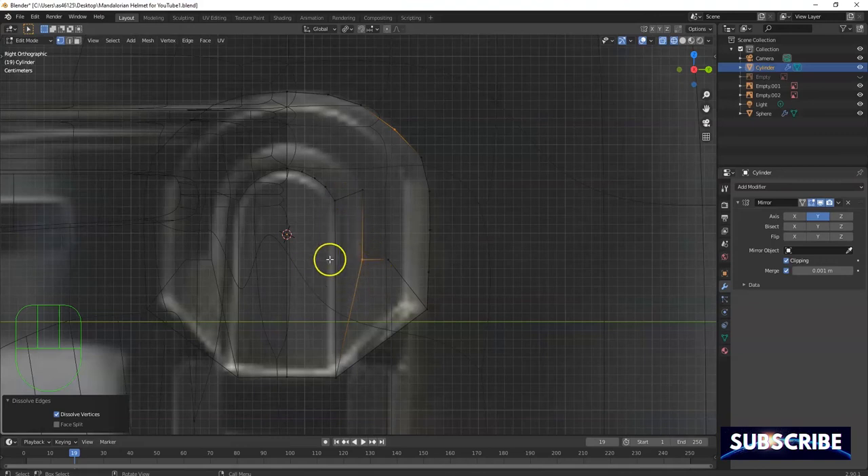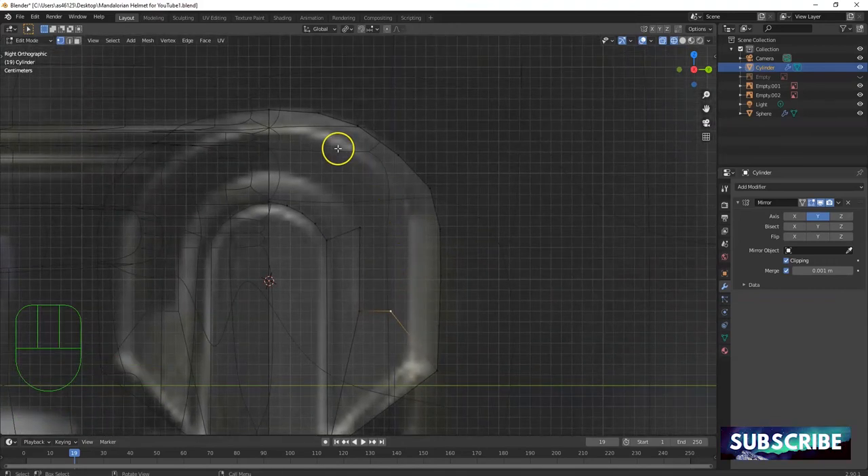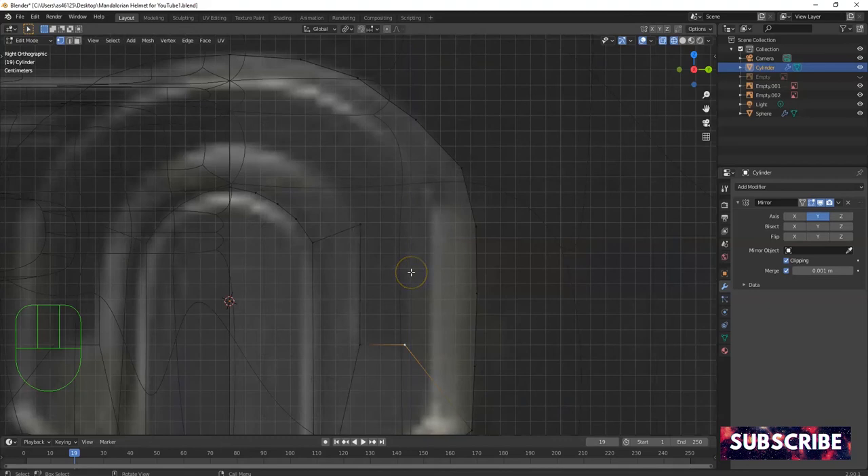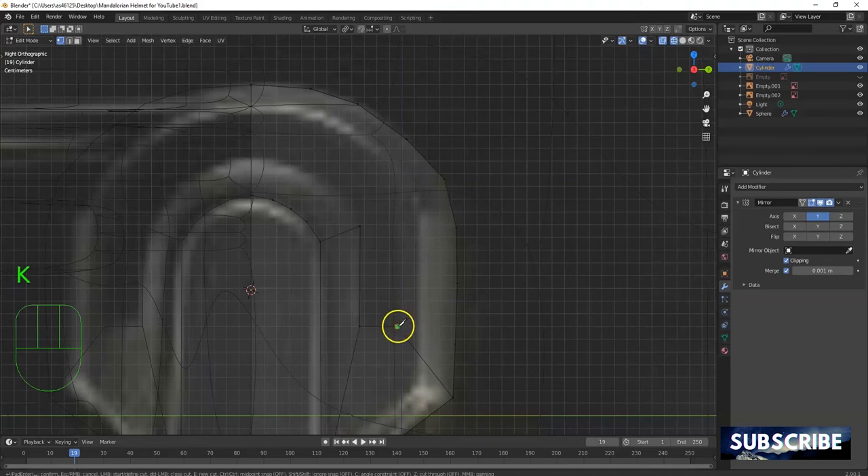I should add another vertex or two but maybe I don't need it — we'll see what happens later when I use the subdivision surface modifier. I'm gonna arch this by counting the number of edges and vertices. E to extrude — I need to extrude. X key, delete vertices. K for knife — click, then one, two, three, four, five, six right there. Enter, then J for join — connect these here.